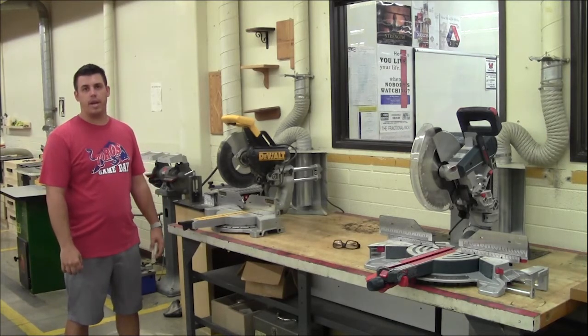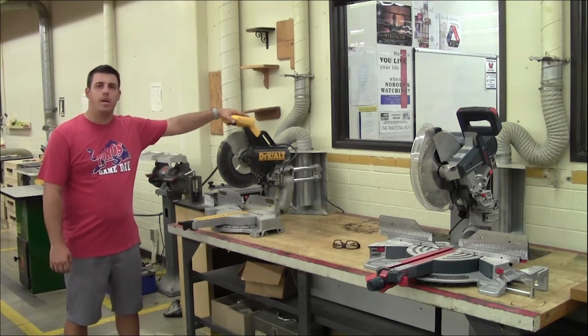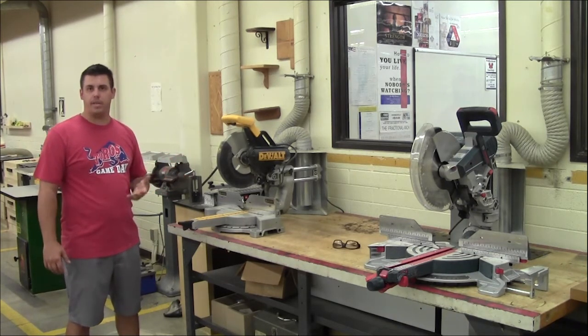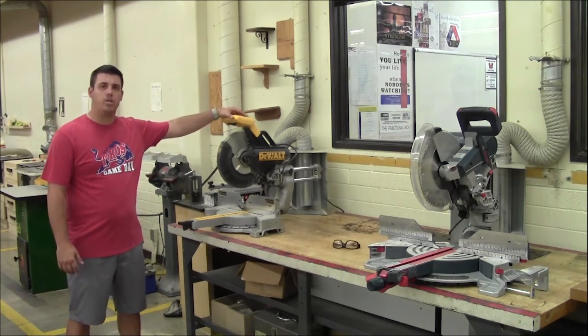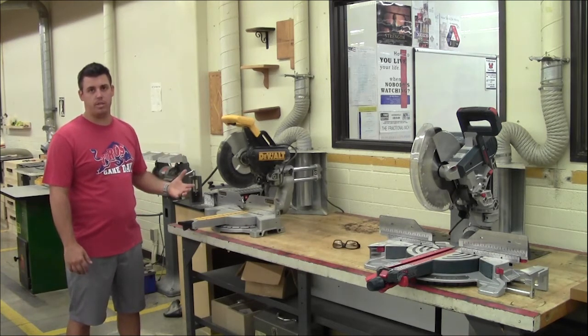Welcome back to Mr. Walter's Woodshop. Today we're talking about the miter saw. It's one of the most common tools used. It's great for changing the length of wood to the size that you need depending on what project you have. It's also great for using angled cuts. I'm going to show you how to use this machine safely and what its best uses are for.